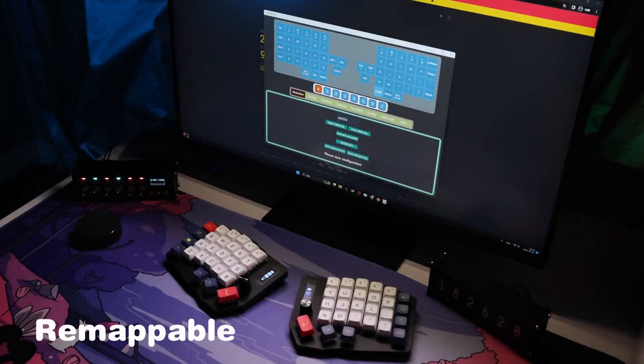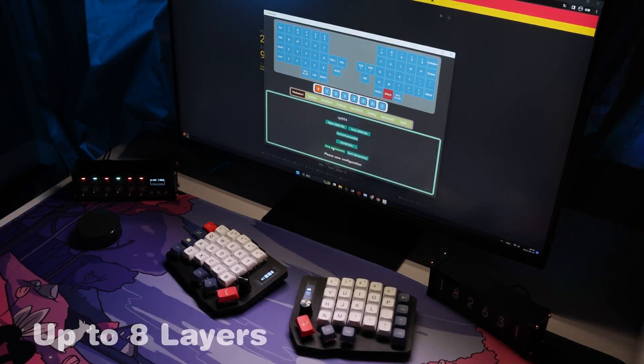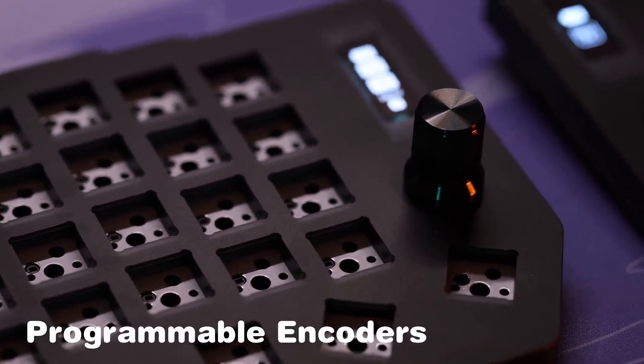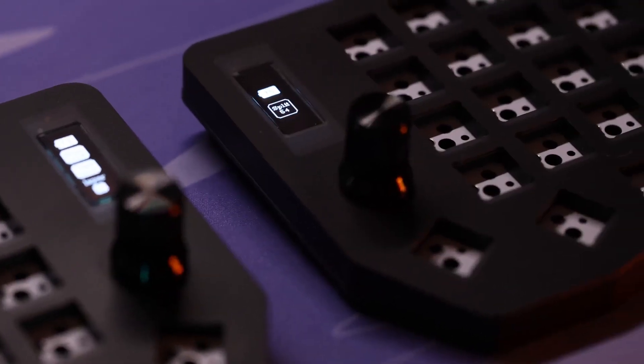Remappable? Absolutely. Our proprietary software allows you to set up to 8 layers of customization, giving you the power to tailor your keyboard to your unique needs. And with two dedicated knobs and 54 keys, you have complete control over your workspace.